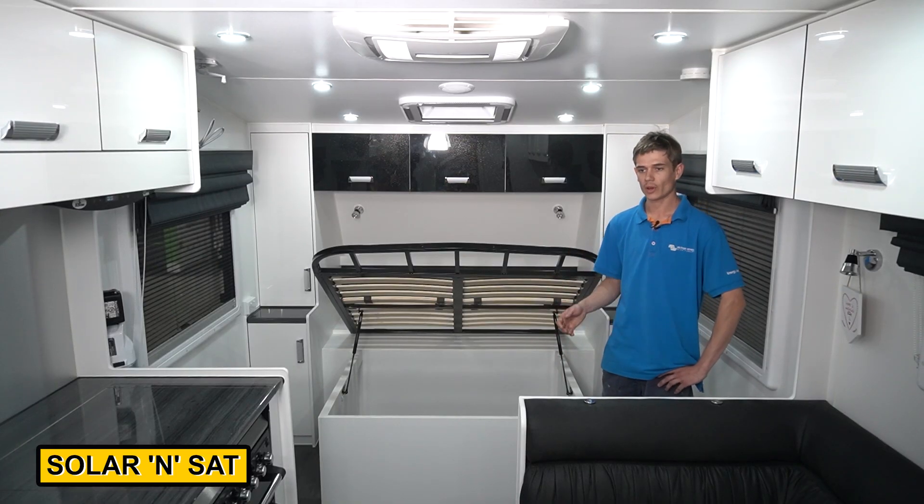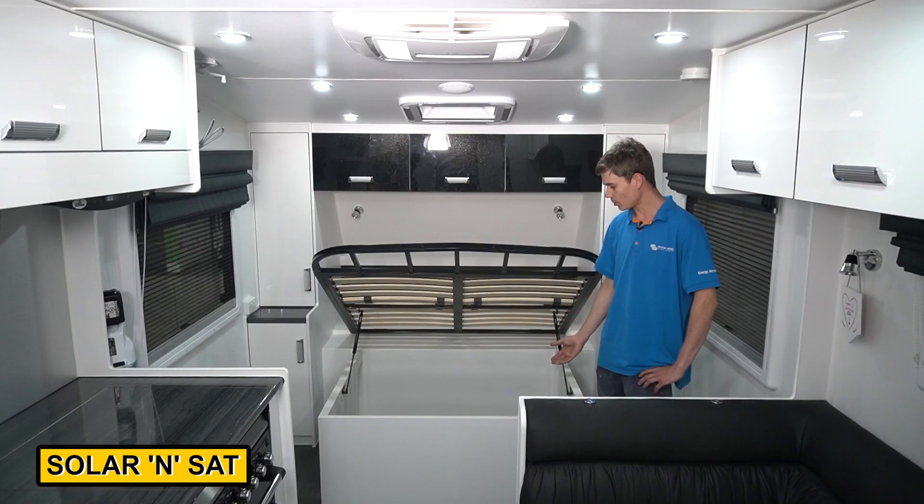The customer has also asked us to fit a Cell-Fi Go so that'll boost their mobile reception while they're on the road. We'll also have a Touch 70 display screen — they'll be able to monitor absolutely everything: all their charge rates, their discharges, how much power they're using on 240 volts, how much power is coming in from the car. After this job's done there won't be much in the caravan that we haven't changed over. We're using all the best quality gear on the market — accurate monitoring so they can just hit the road with no worries at all.